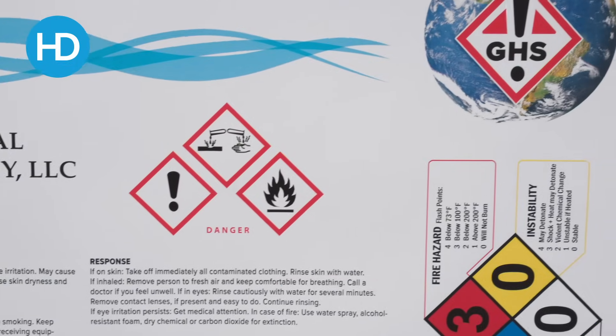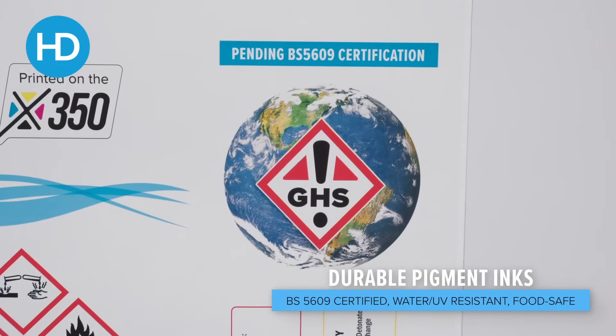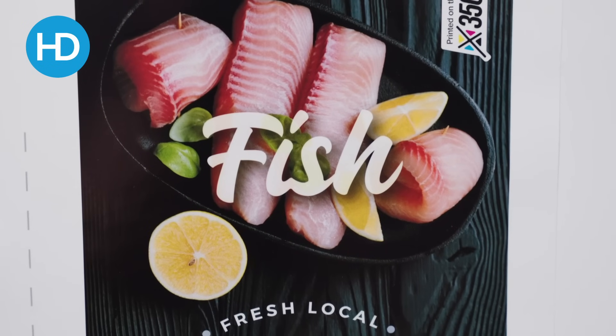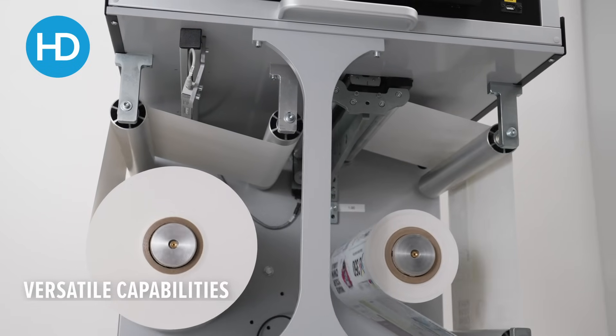It uses pigment ink for great durability and ideally it wants a coated material. The materials used here are inkjet printable, but it does work with some uncoated materials. We'd recommend you get in touch for those to be tested.